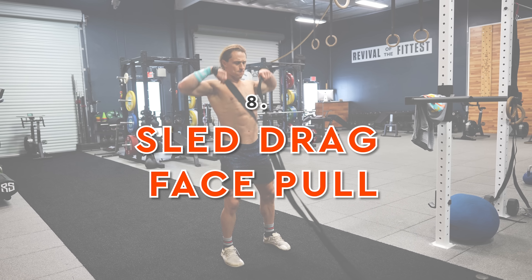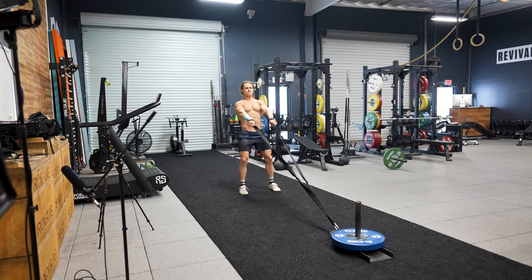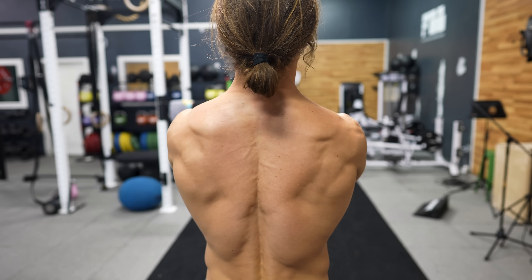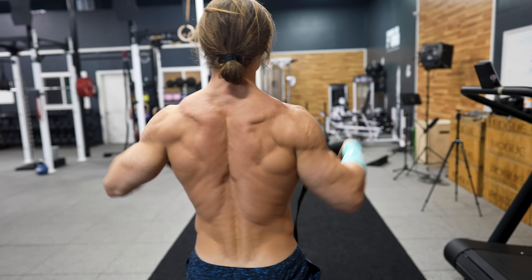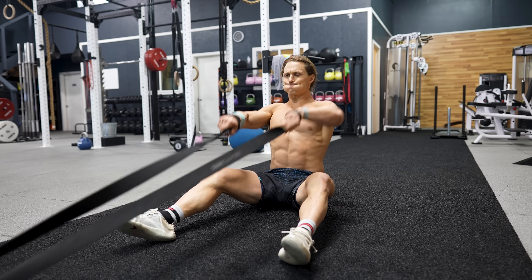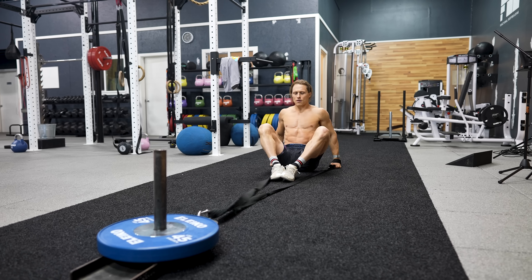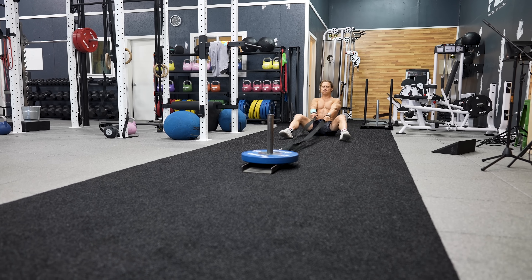Moving on to the final exercise: the sled drag face pull. This exercise was introduced to me in 2016 and I used it heavily in the early years of developing Functional Bodybuilding. It takes a tool otherwise thought of for lower body training and turns it into an effective back exercise. Uniquely, there is no eccentric or lowering portion — it's all concentric — which allows more reps over a longer distance and produces a unique strength and hypertrophy benefit. Keep your elbows high and wide to target the upper back and traps.